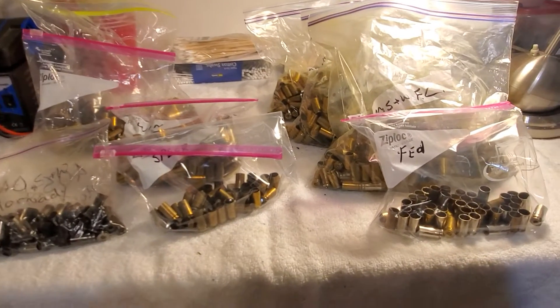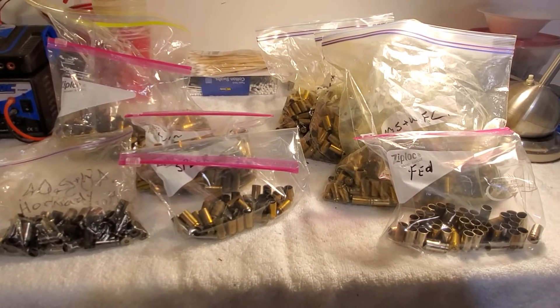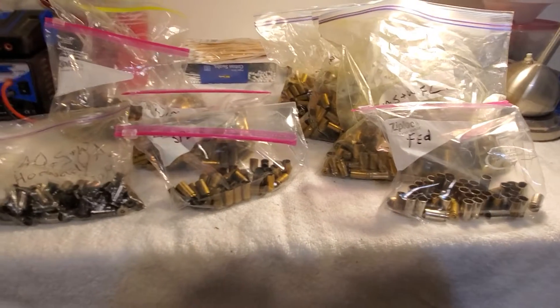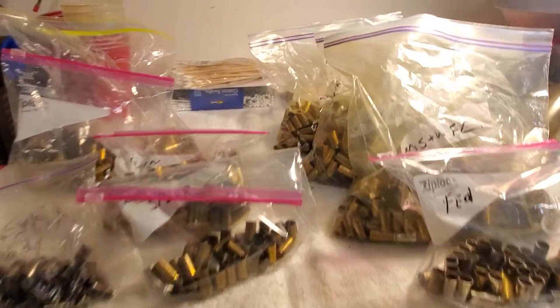I kind of opened it and looked through it and thought, well, when I get me some dies I'll go through it. Well, I finally got the dies and now I'm looking through it.